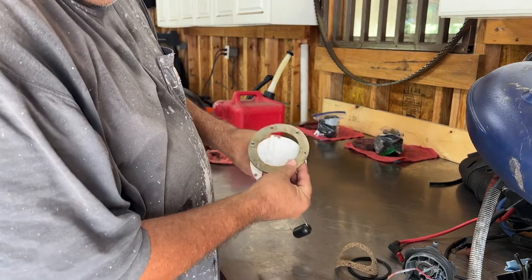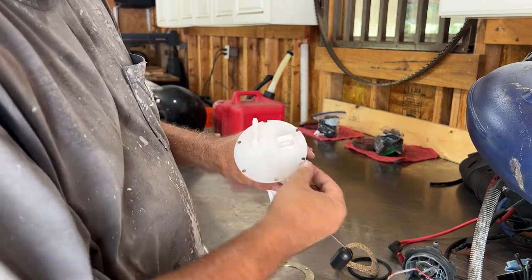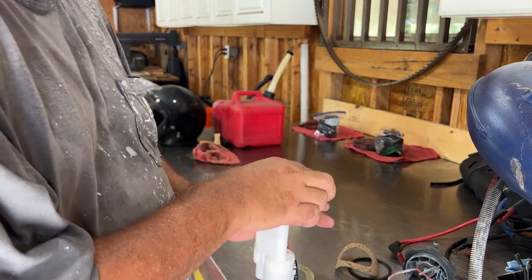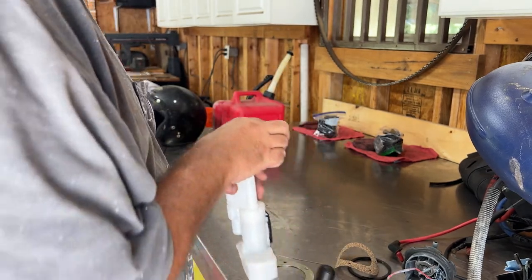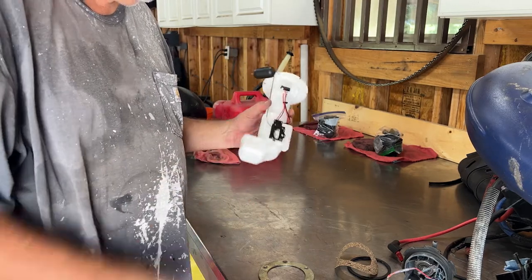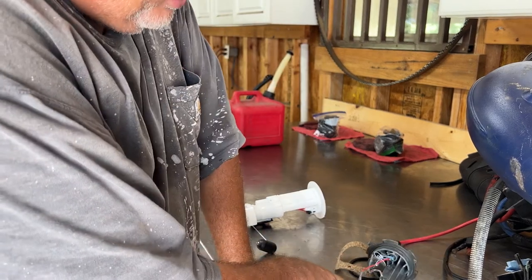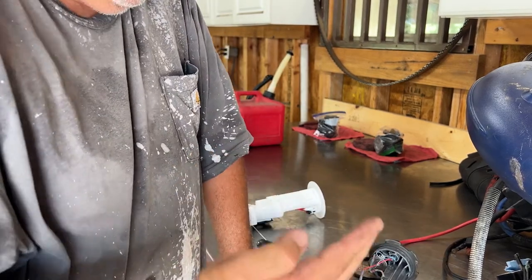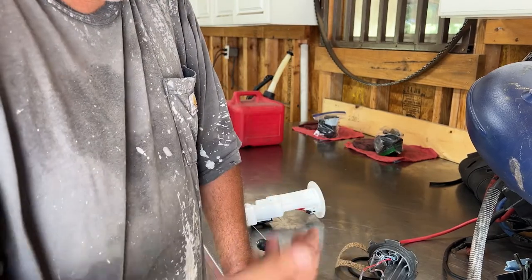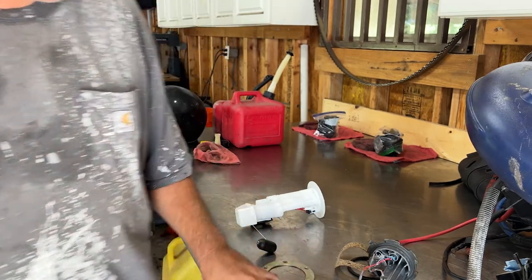I drilled out the holes to match. It wasn't an exact fit — this one's real close to the edge and these two are off the edge — but it just has to hold it down so it doesn't vibrate. When this was starting to act up again, it would take about 30 to 40 seconds to start, and especially as you tried to take off it would stutter, pop, go about 10 feet then surge. Hopefully this will fix it.